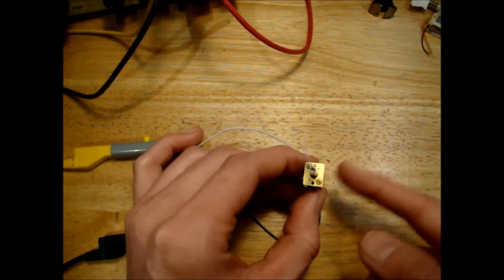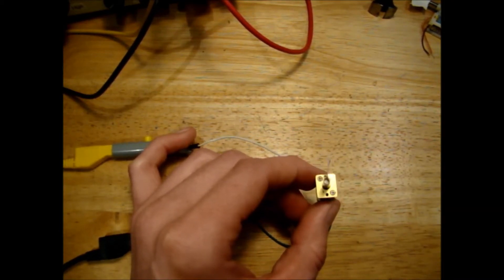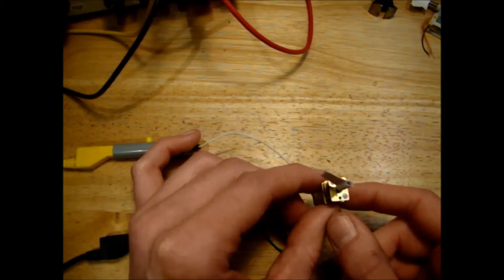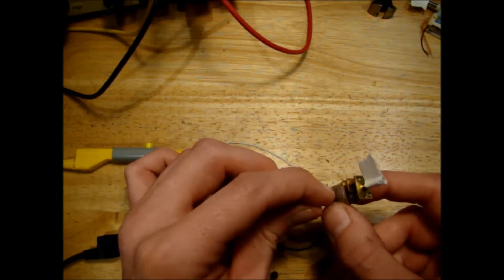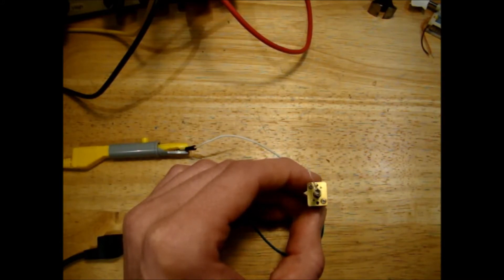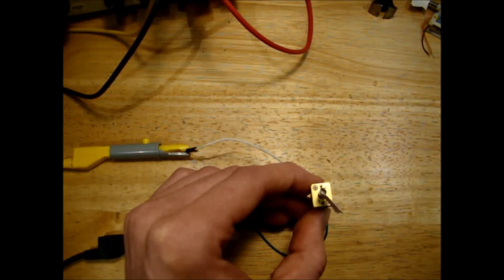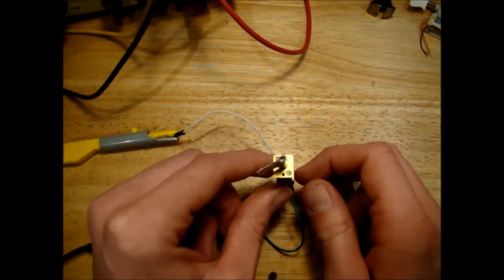The final motor to test is the N20 gear motor. When I bought this one I think it was rated 30 RPM at 6 volts, so we should be getting quite a lot less than 30 RPM at 3 volts. Straight away there's a huge difference — this motor is only taking 14–15 milliamps to spin, so your model is going to run a lot longer. I counted around about three revolutions in 10 seconds, so that's 18 RPM at 3 volts.